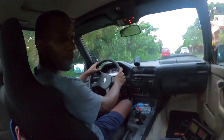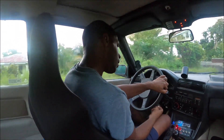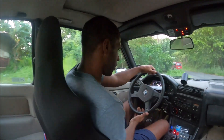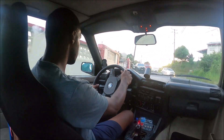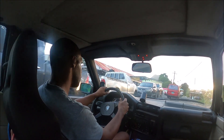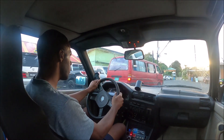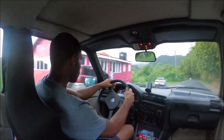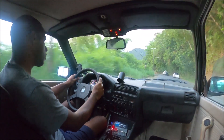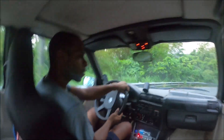Okay, same settings as before but it broke up in the tunnel. So I'm going to adjust it a bit - around 12 or so. We are a little better.